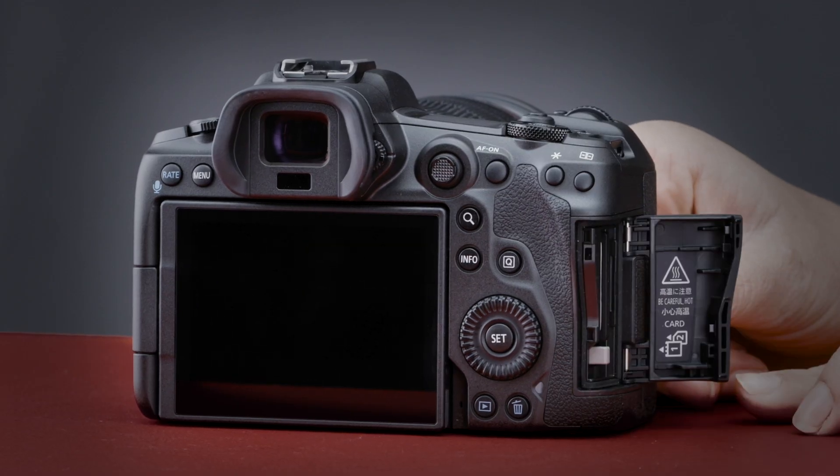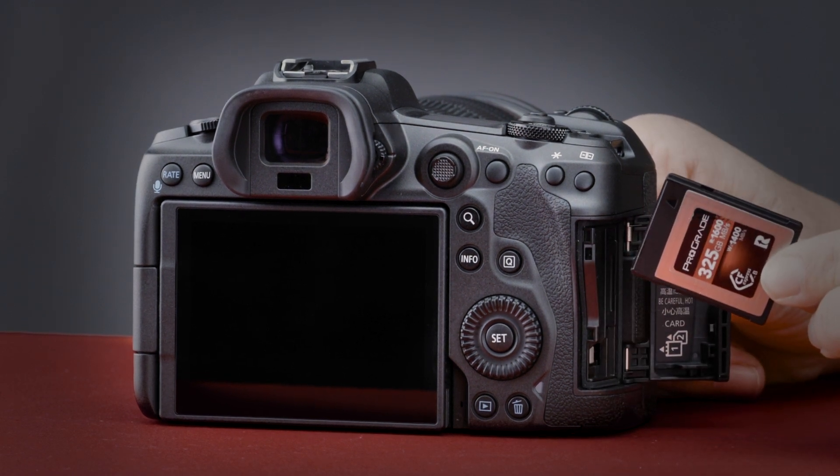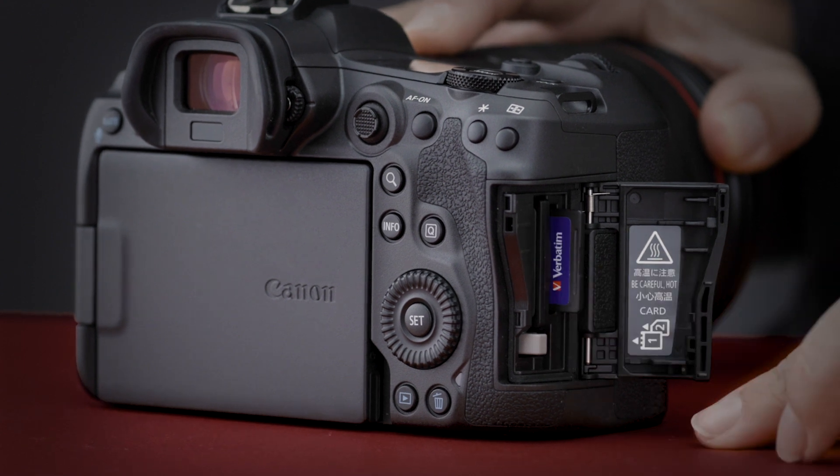Both cameras feature dual card slots, which is a really helpful feature. The R5 has the edge here because it features one of the new CFexpress memory cards, which are the fastest on the market — and that speed is needed if you want to shoot 8K movies. The other card slot on the R5 is an SD card, and the R6 features two SD card slots, making for an easy transition if you're upgrading from older Canon bodies.